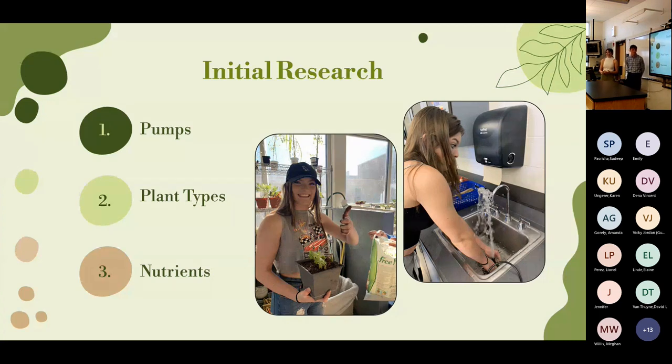Initial research focused on three things. First, the pump — we needed one that could pump through a hose up an angle of about five feet, and determined we needed 300 gallons per hour: not so fast the plants can't absorb nutrients, and not so slow it causes flooding in the PVC pipes. Second, plant types — not all plants suit hydroponics since some breathe through their roots. We landed on lettuce, kale, Swiss chard, and peppers. Third, nutrients — plants need 16 essential nutrients, the main three being nitrogen, phosphorus, and potassium. We used a two-part base-A and base-B nutrient solution with ratios depending on growth phase.